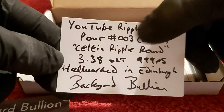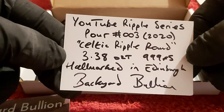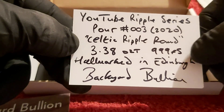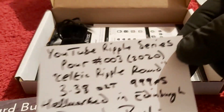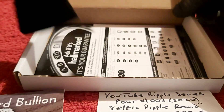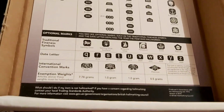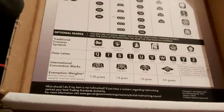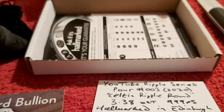It's pour number three from the YouTube Ripple Series this year, and it's the Celtic Ripple Round. It's 3.38 ounces of 99 fine silver, and it's hallmarked in Edinburgh — little signature there too. For anybody who doesn't know about hallmarking: in England, if you're selling silver, you need to get it stamped and assayed to confirm that it is what it is — whether that's 925 or 99 fine.